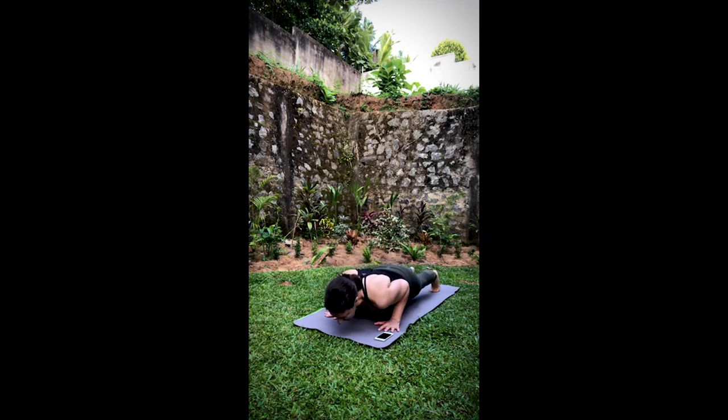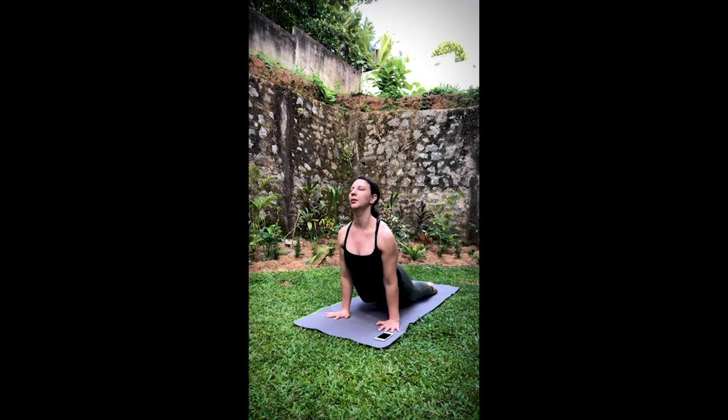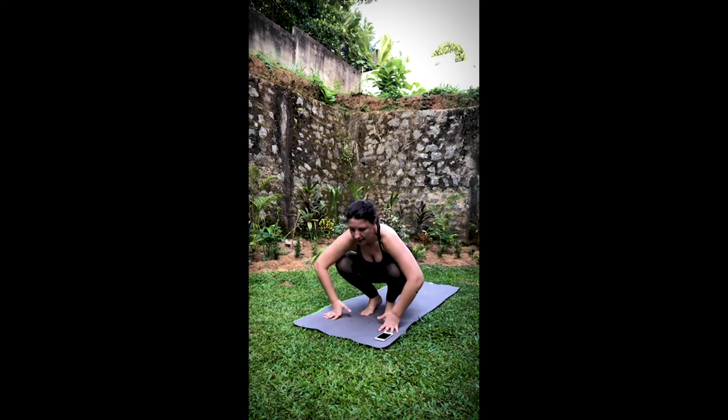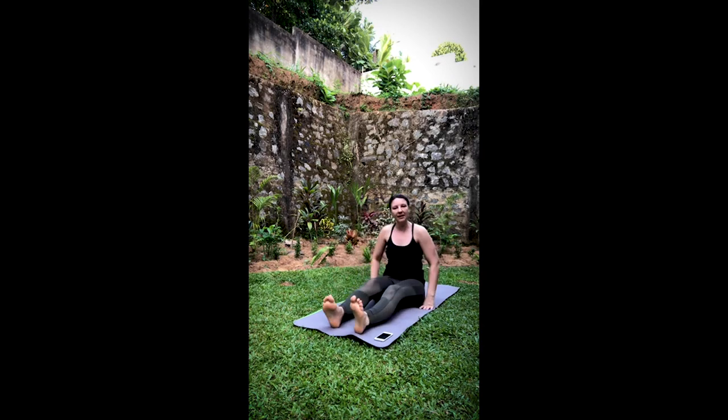Knees, chest, chin or chaturanga. Inhale, cobra or up dog. Exhale, down dog. Gently walk the legs through to seated with the legs in front. Clearly I'm past the 15 minutes — if you need to go, take a shavasana first.